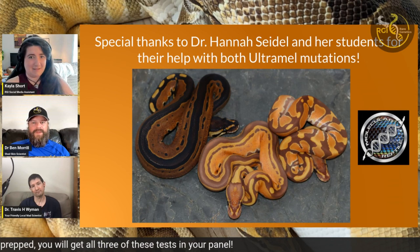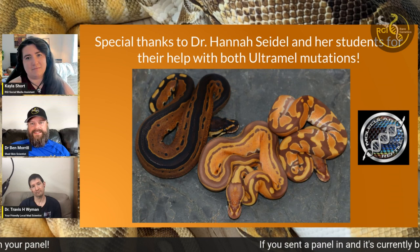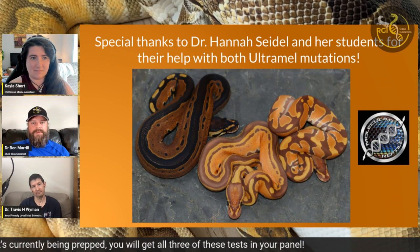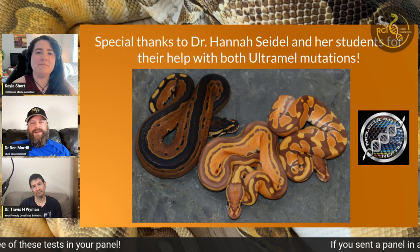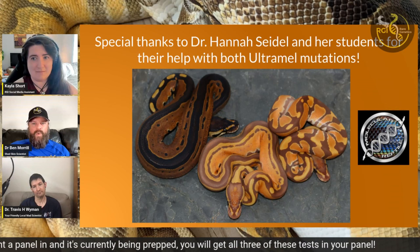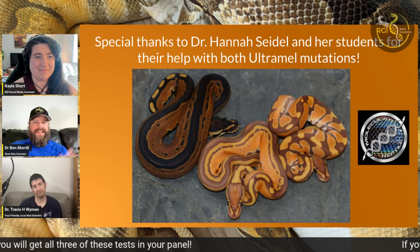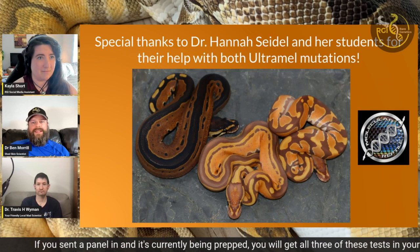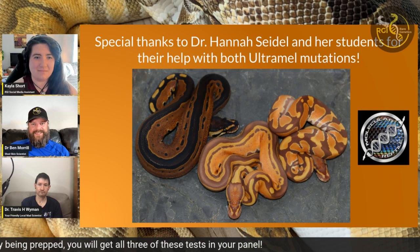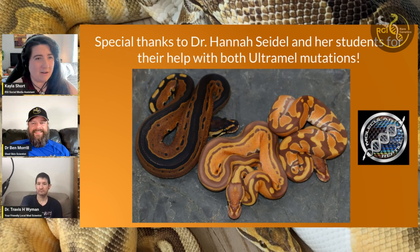The last new test is Ultramo. We've been trying to get to where we can test for both ultra male mutations. Dr. Hannah Seidel has been working on that — she originally published the first mutation test for the more common U.S. mutation for ultra male, which we've been able to test for since we started almost a year ago. Now we can test for the second ultra male mutation as well. If you've gotten ultra male results where I said negative for one allele, that's because we could only test for one — but now we can test for both ultra male A and ultra male B, giving a definitive answer.